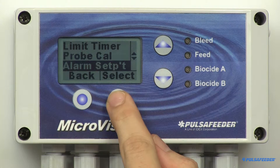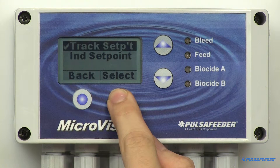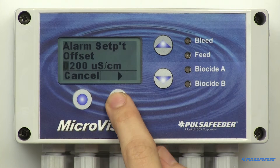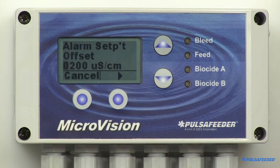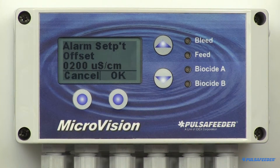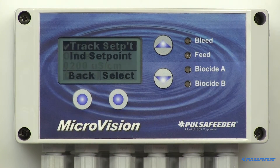From the conductivity menu, arrow down to select Alarm Setpoint and press Select. The Track Setpoint is already highlighted, so select it. Simply enter the value here using the arrow buttons, then hit Enter and OK. This one value is used for both the above and below alarm setpoint.